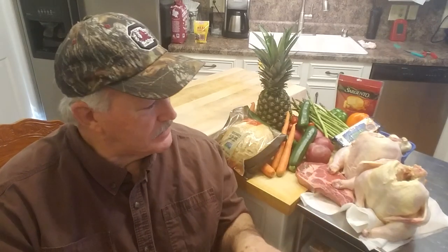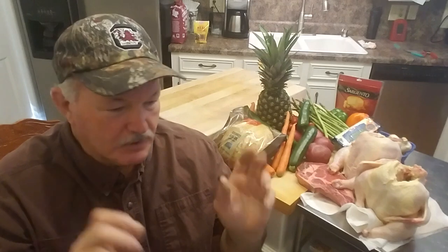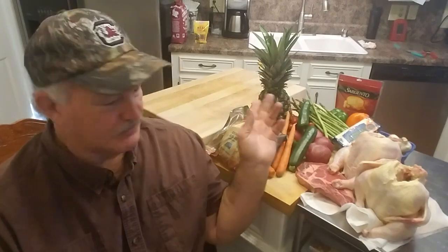Hey YouTube! Today we got the Weber Smokey Mountain fired up again with the Cajun Bandit extension ring and rotisserie. We're gonna spatchcock these two whole chickens, flatten them out real good and put them in a couple of baskets that I've modified. Put those baskets on the rotisserie. I can just lay them on a grate but you know me, we got to do something different. Plus I like to pit cook things directly over the fire, sauce it and get it seared. We got some other vegetables and a ribeye steak we're gonna cut up, put on some skewers and have a big time. So you stay with me and I'll show you what we got.